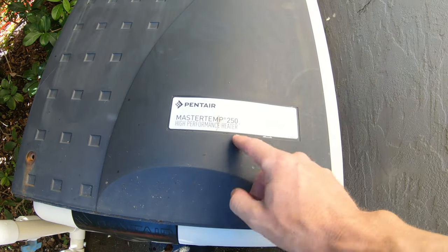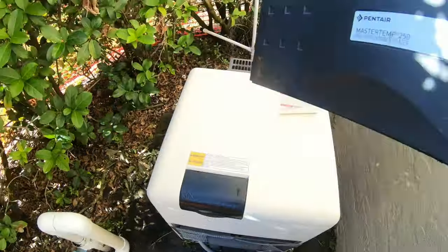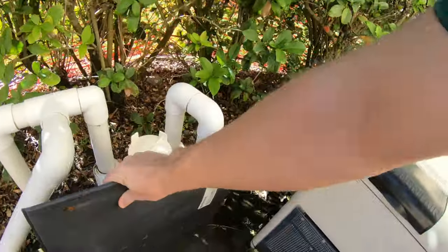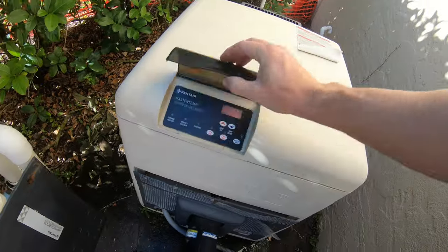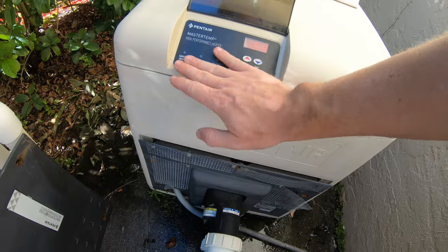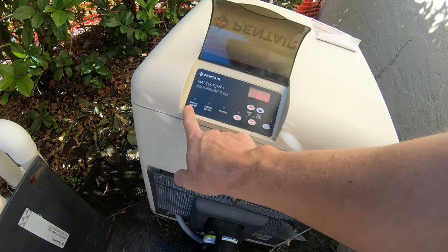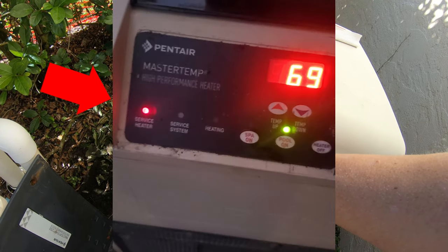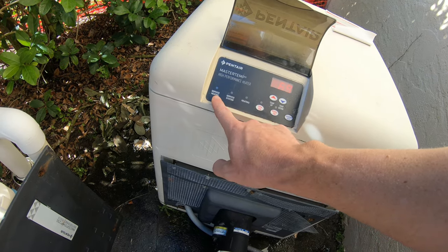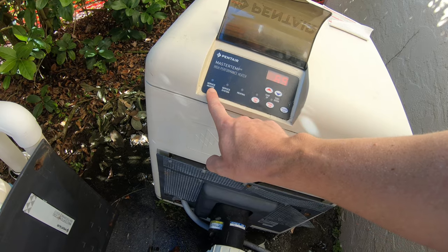This is for a Pentair MasterTemp 250. If you have a Pentair heater that looks like this, odds are it's going to be very much the same. What you're going to see is no heat, and when you turn the pool heater on you'll get a service heater light. The system light is on right now, but that kicks off whenever the pool pump is on — you'll actually get a service heater light that kicks on. Let me show you what I found out and what you need to do to resolve this.